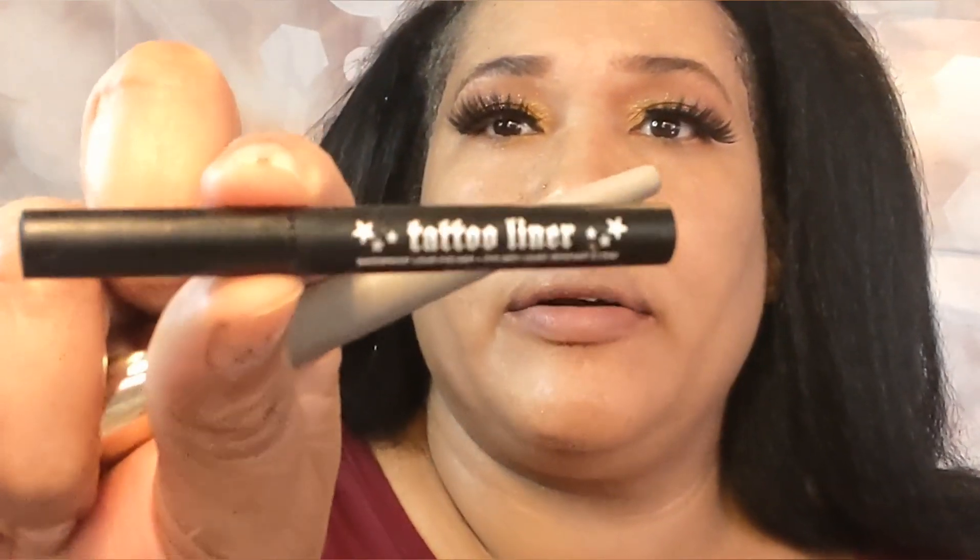So I'm going to do my eyeliner and my eyelashes, and then I'm going to come right back. Okay, so as you can see I did my eyelashes, and then I did my eyeliner. The eyeliner that I used was by Kat Von D — I got this one from Sephora as like a birthday gift. It's the tattoo liner waterproof eyeliner by Kat Von D.